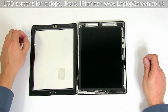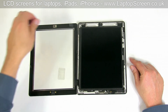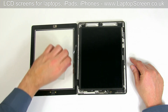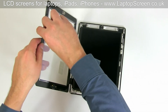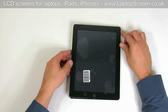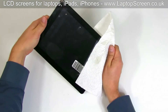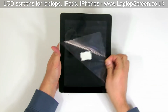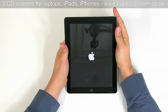At this point, it is important to remove any protective film, dust, smudges and fingerprints from the LCD screen and the inner side of the digitizer. Close the digitizer, making sure that it is perfectly aligned with the aluminium body. Apply some pressure around the perimeter for better adhesion. Remove the protective film. Turn the iPad on and you are done.